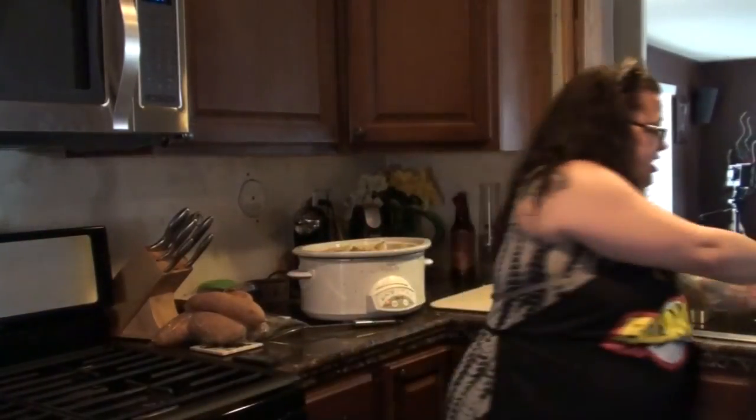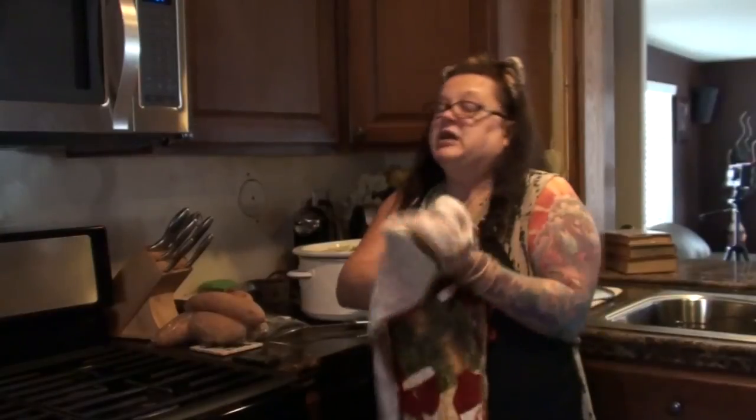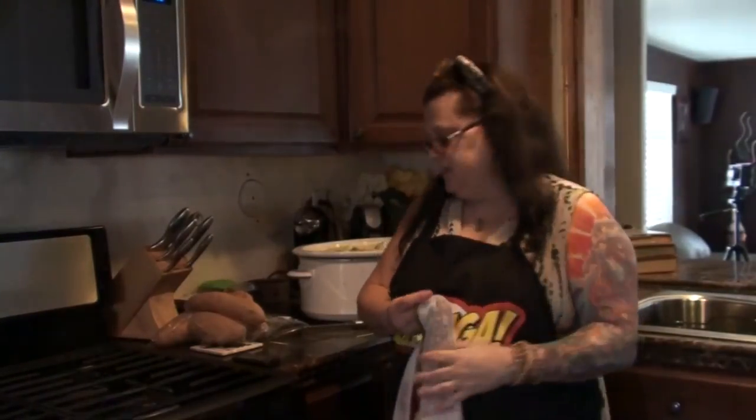I'm going to set my crock pot — even though I got a later start than I had hoped — to cook on low for eight hours. We'll be eating earlier than that, it should be done sooner, but this way it takes its time cooking. The meat will just fall right apart because it'll soak up all the juices and be really, really yummy. The best part about cooking in a crock pot is we can leave this while we run out — I have to run another errand before our guests get here tonight. We'll check back in later to let you know how it's turning out.